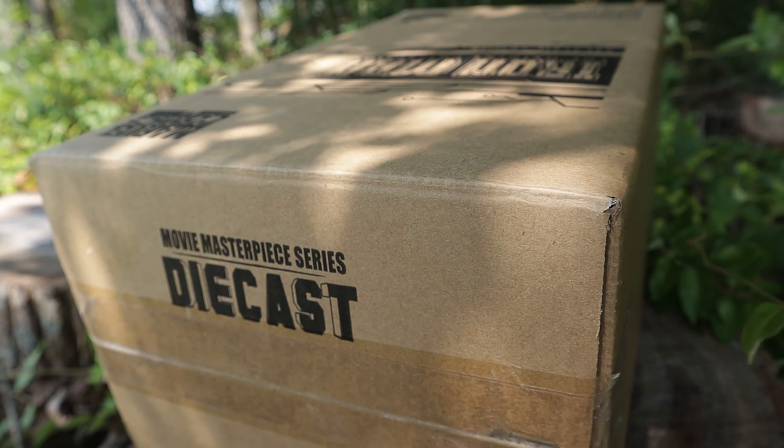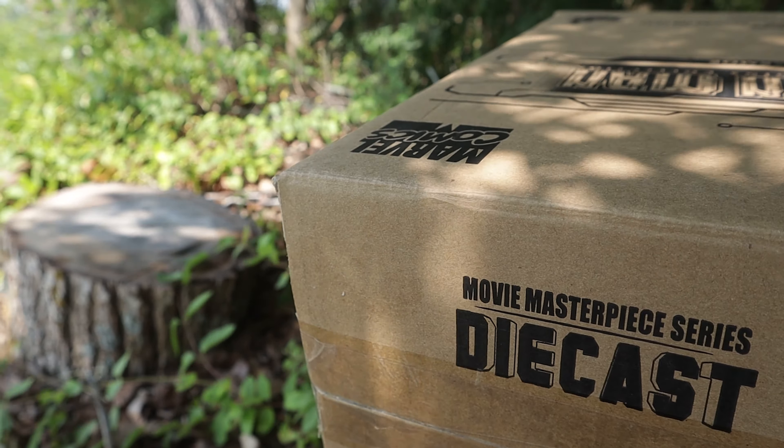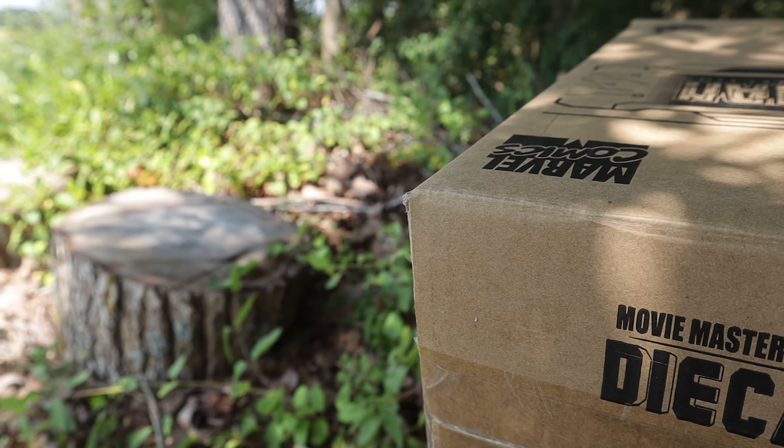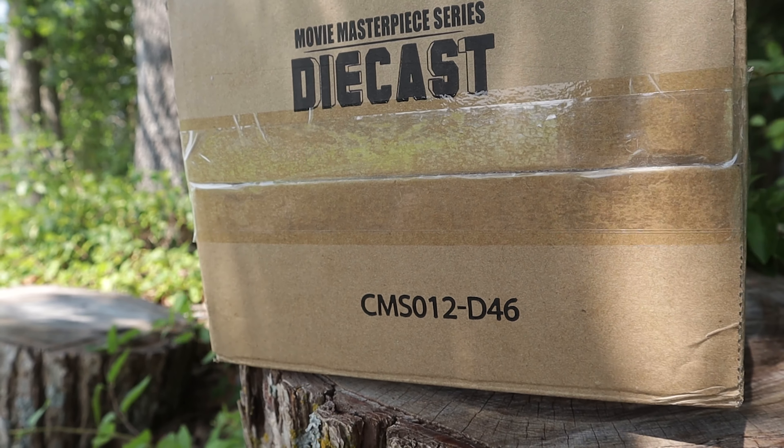Now let's talk about the design. Just look at those exquisite edges, those mesmerizing flaps. I've never seen cardboard cut with such precision. It's like Picasso took up packaging design in his spare time. Truly groundbreaking stuff.